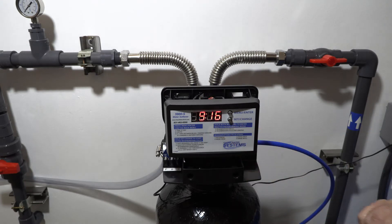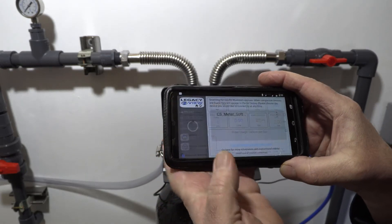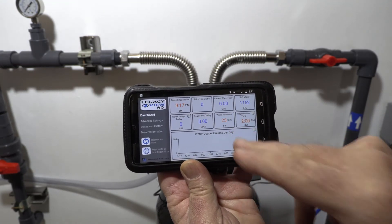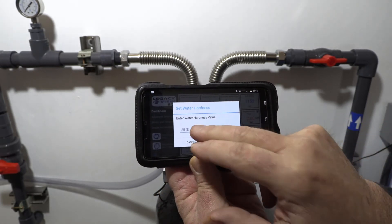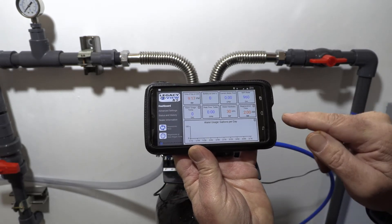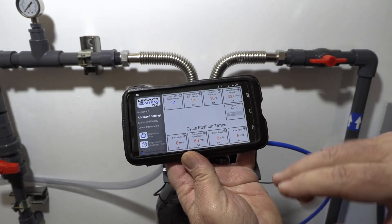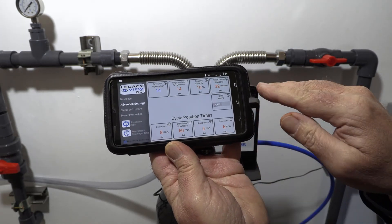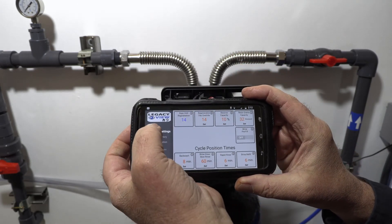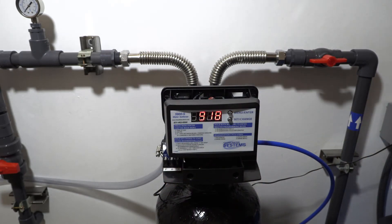There is also a Bluetooth app. In the dashboard you can see time of day and water hardness setting — click on it, change the value, hit done, and confirm. You can also set your regen time and, in advanced settings, configure backwash, brine draw, rapid rinse, and brine refill. The resin grains capacity for the 32k system is set here. It's a convenient alternative to the manual controls on the valve.